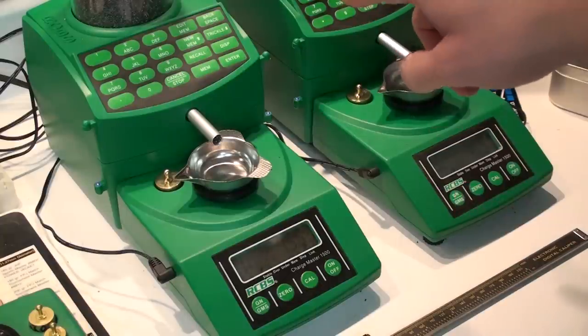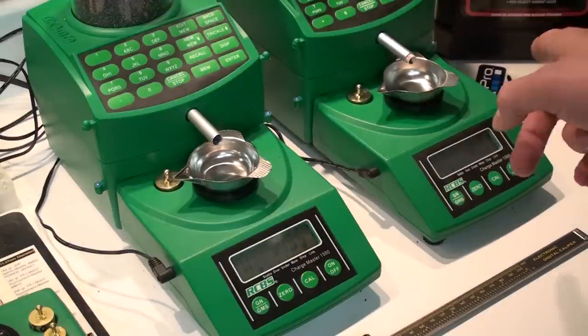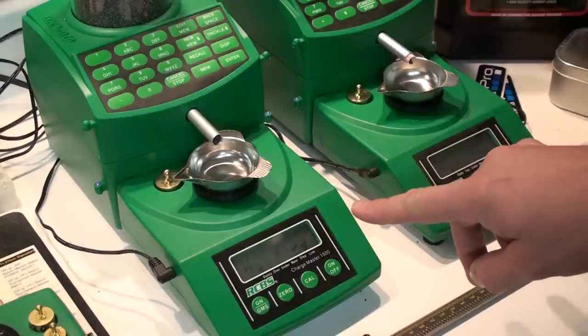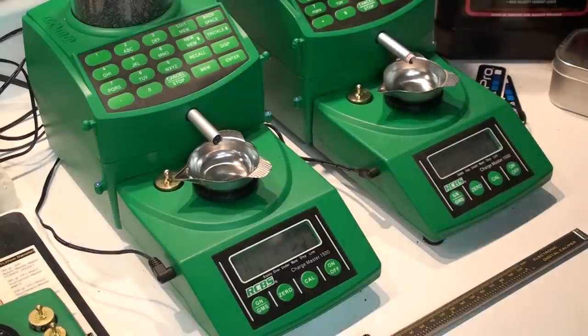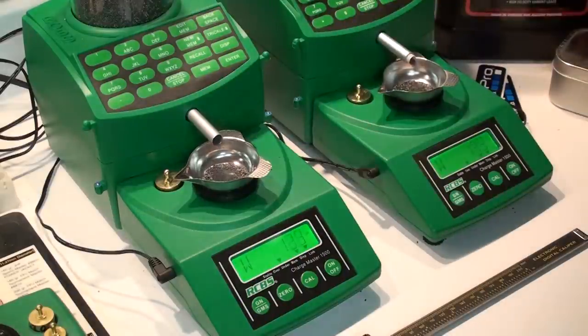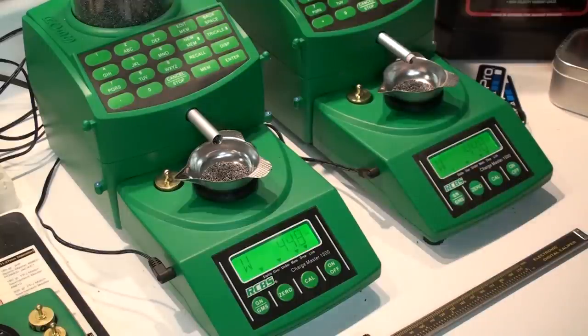I'm going to go ahead and hit the Dispense button as close to the same time as I can, and you can watch and see how quickly it dispenses and how accurate we are on this first charge. You can see already the one on the right has hit 44.5 quite a bit sooner than the one on the left.